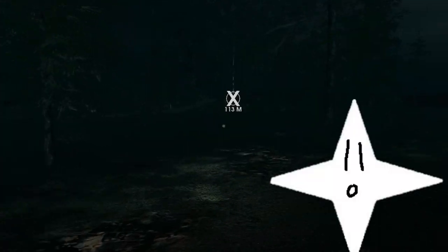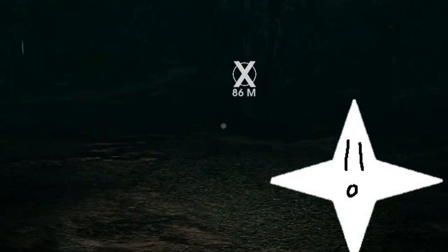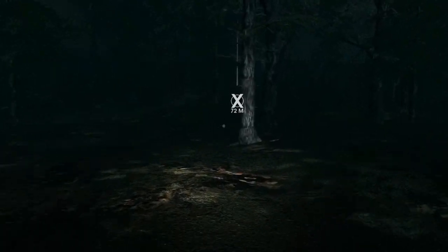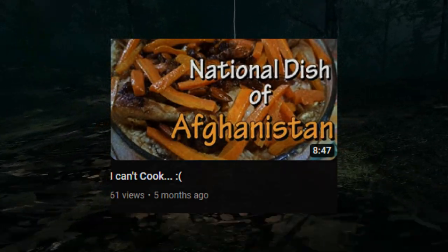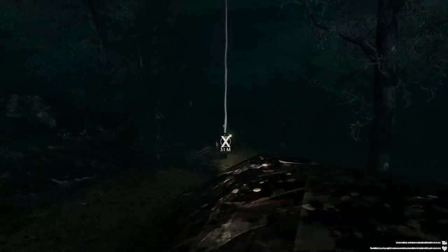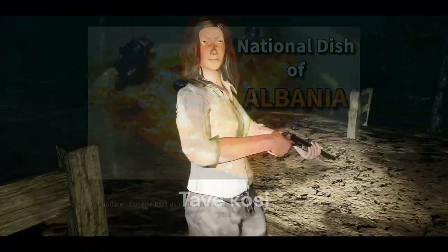Hi, welcome to another high crisp quality cooking with SBF video. If you don't remember, last time we cooked the national dishes of the first country taken alphabetically. This time we're cooking Tave Kosi, the Albanian national dish. Great stuff!